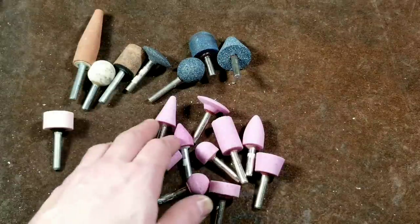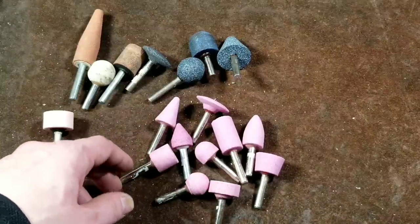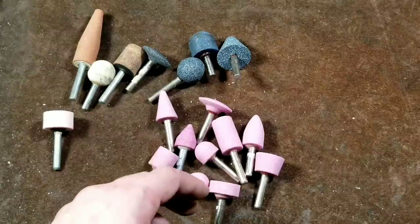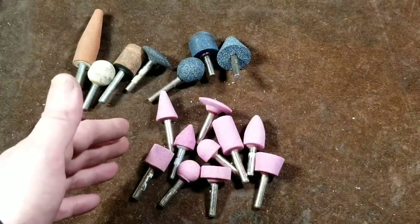Caddis Maximus here. This is just going to be a quick video about die grinder grinding wheels. I've done some work with die grinders, and the primary purpose of this video is to show all the different shapes of die grinding wheels.